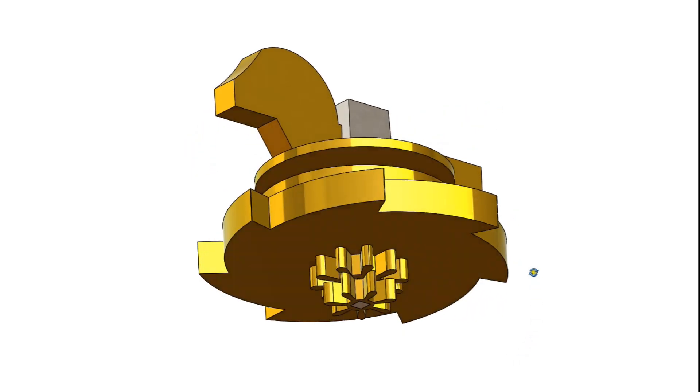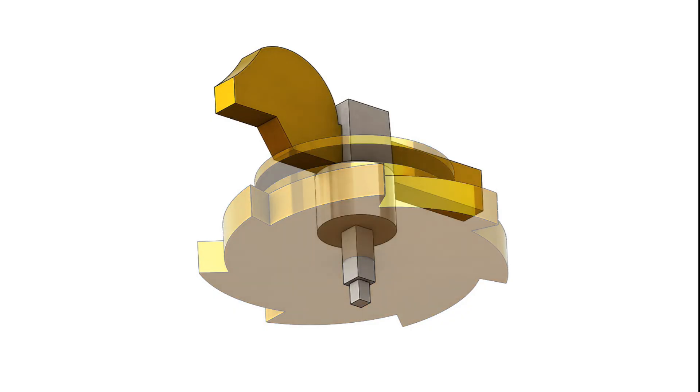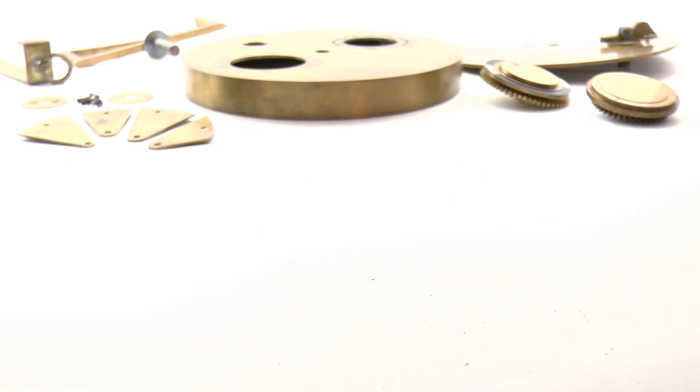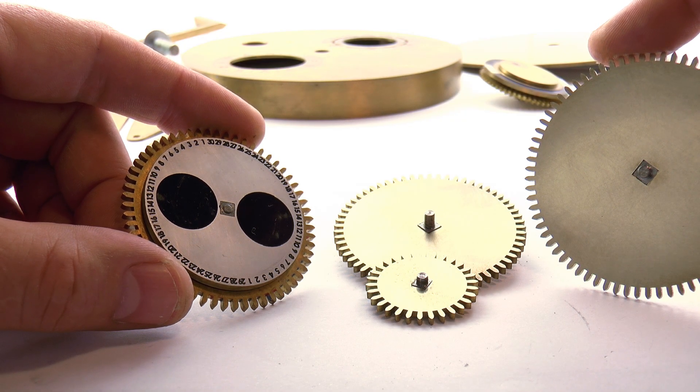The few parts that remain of the original artifact indicate a very distinctive arbor design that ensured a good mechanical connection between the components of each assembly without requiring any solder. Square arbors were threaded into square holes and the arbor ends were thoroughly peened to hold the assemblies in place. It's a very solid way to do things and I followed this precedent to some extent when I built the prototype.